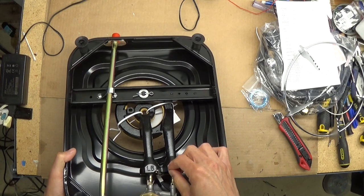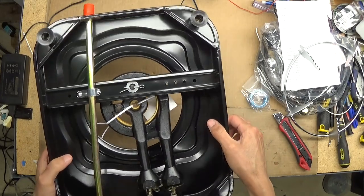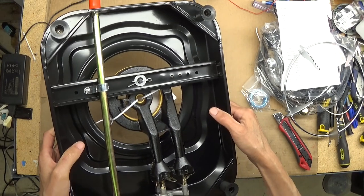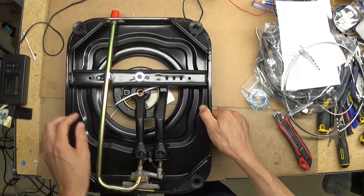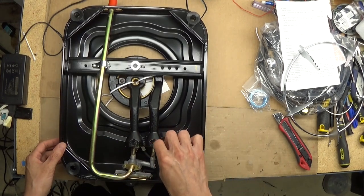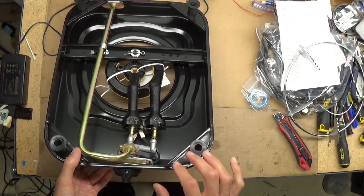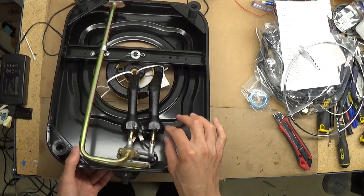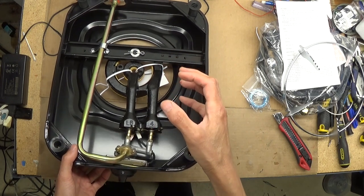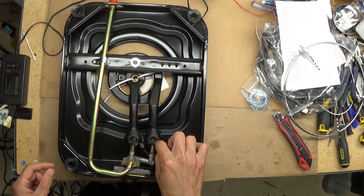I'm not sure even if this works properly — I have to try it by connecting to the propane tank. This part: you must adjust it by turning this collar to adjust the amount of air and oxygen going through. By adjusting this, you can adjust the flame color — you need it to be a nice blue. That is what this adjustment is for.